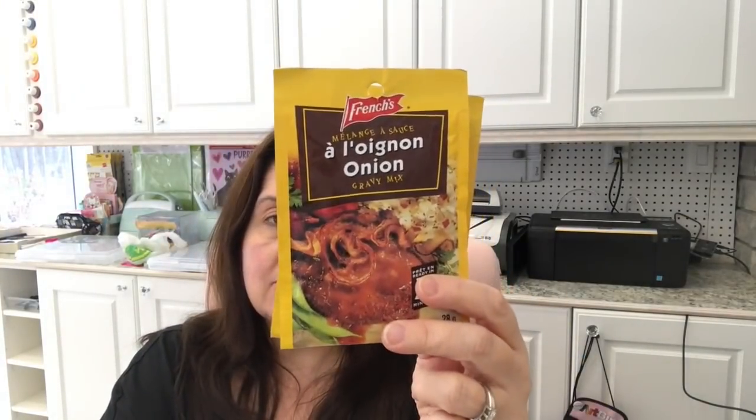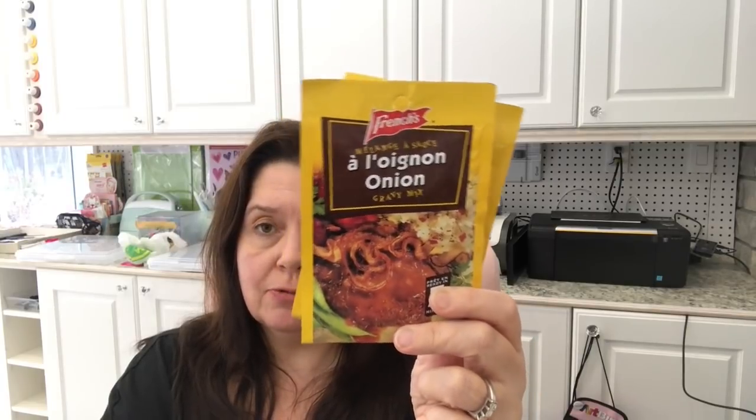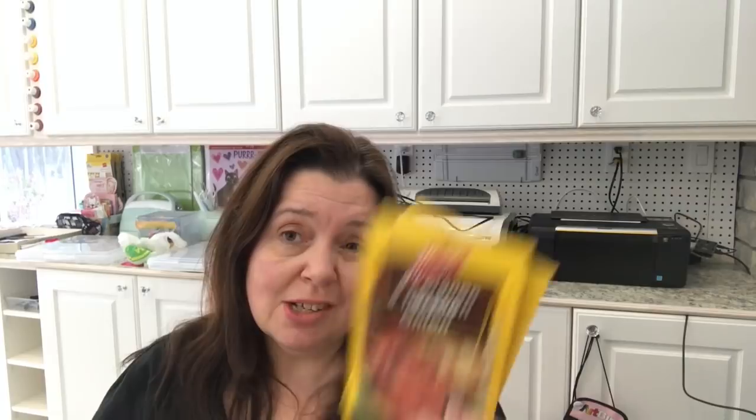Another food item I picked up is a couple of pouches of French's onion gravy mix. I tried this gravy mix this week with a meal for my guys — I can't eat it because of the sodium content, but it smelled really good and they enjoyed it very much with the meat and potatoes I was serving. I got a couple more because these are two for $1.25 at my Dollarama. Pretty good.